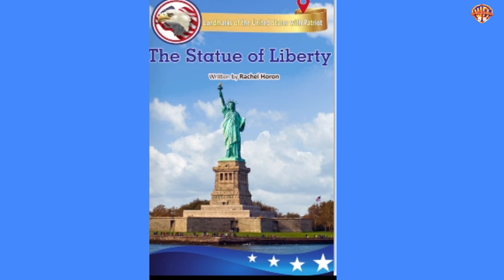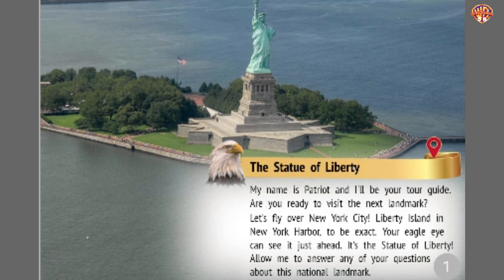The Statue of Liberty, written by Rachel Horan. My name is Patriot, and I'll be your tour guide. Are you ready to visit the next landmark? Let's fly over New York City — Liberty Island in New York Harbor to be exact. Your eagle eye can see it just ahead. It's the Statue of Liberty. Allow me to answer any of your questions about this national landmark.